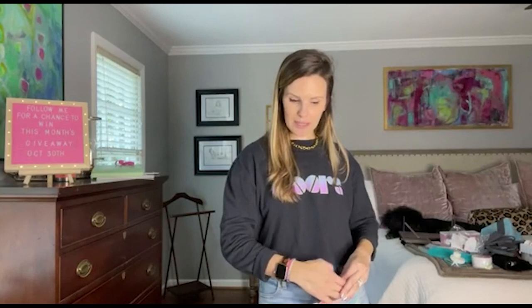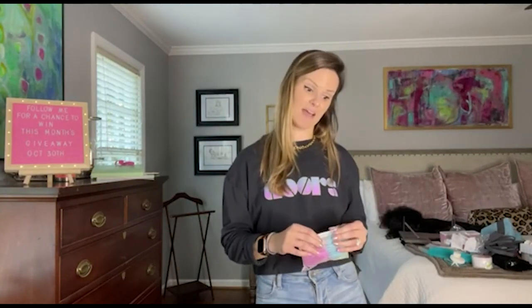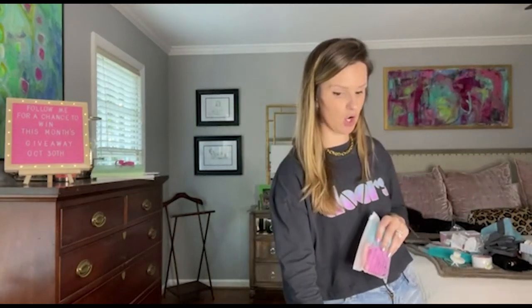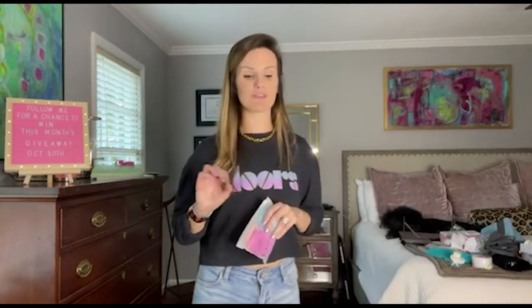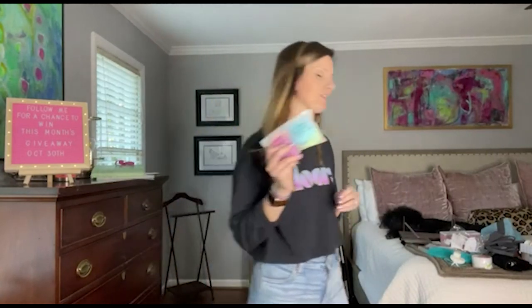You get four of these — they're normally $9.98 but they are on sale for $5.58 for a four-pack. Definitely check them out. They are on Prime. These have almost 52,000 reviews with an average of four and a half stars, so people definitely like these.